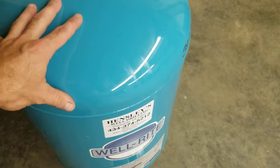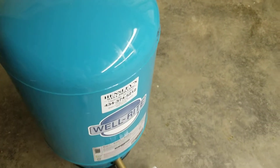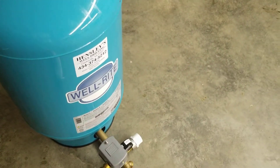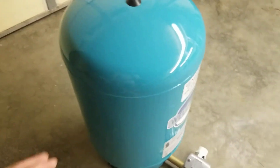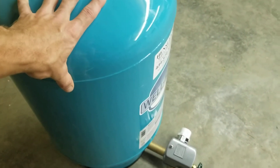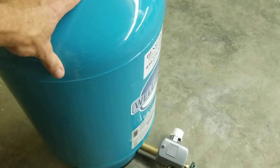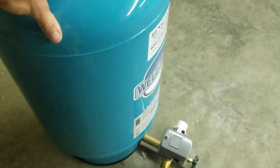The second test is the knock test. Knock on the tank — it should sound like a hollow bell, empty of water. That's a good thing. Even if you have water pressure on it, it should sound hollow. The third test is the lean test: try to move the tank. If the bladder is bad, this tank can weigh 160 pounds and you won't be able to budge it.